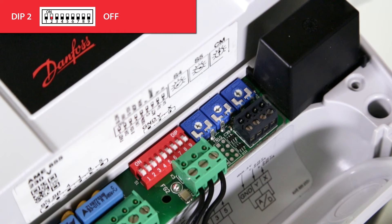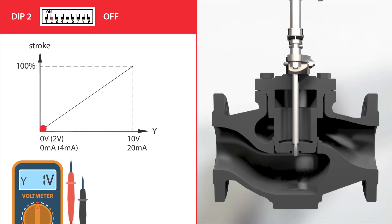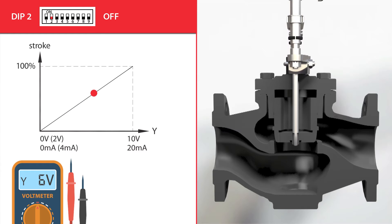With dip switch 2, the actuator has the possibility of operating with up-to-close or down-to-close valves. When the dip switch is in the off position, it enables direct acting towards the Y control signal. A 10 volt or 20 milliamp signal sends the actuator to its maximum retracted or up position, and a 0 volt or 0 milliamp signal sends it to its maximum extended or down position. This means the actuator will close the up-to-close valve with a 10 volt signal and fully open it with a 0 volt signal.